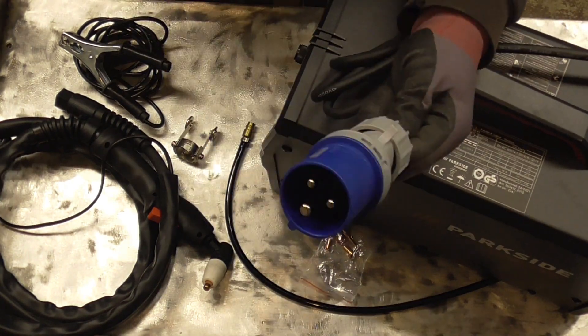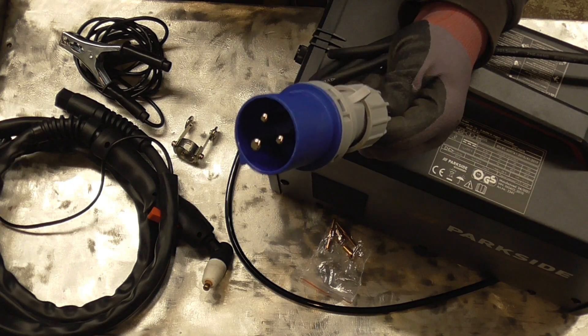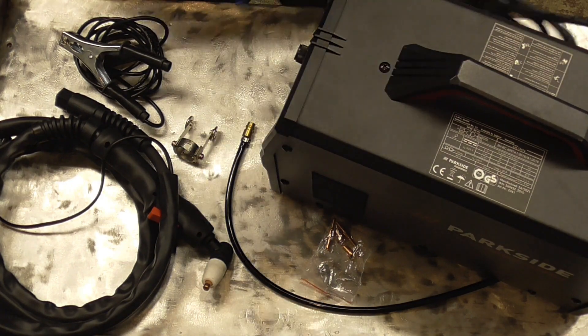The main power lead comes with an industrial plug, so we need to get a converter.